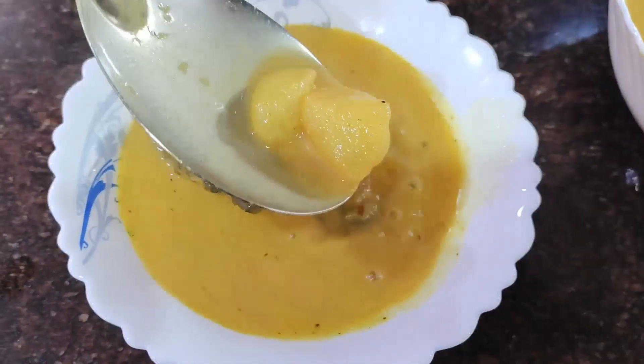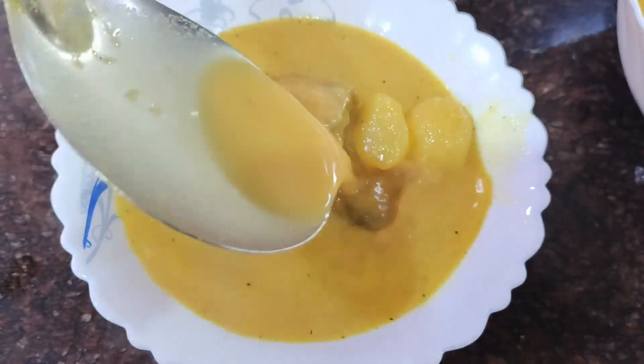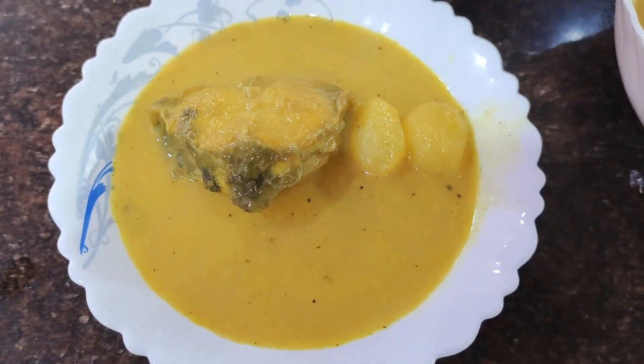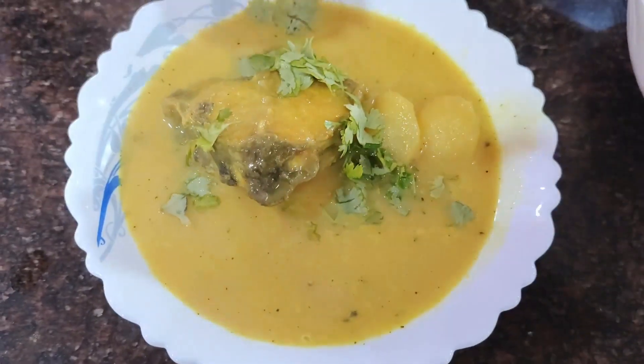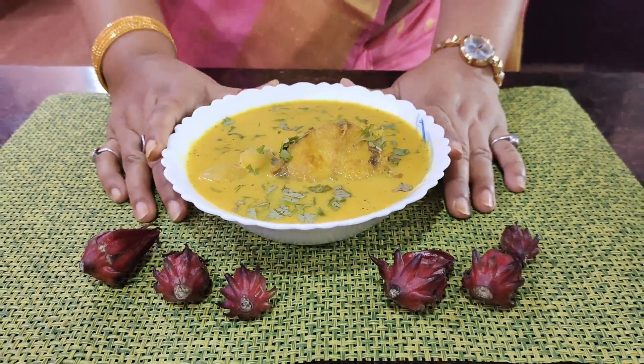This is a beautifully tangy recipe, very wonderful to have during the winter days. Add some fresh coriander for a beautiful look and feel. This is ready — you can imagine how good it will be with fragrant rice. I hope you give it a like and a thumbs up, try out the recipe, and leave a comment in the comment section.